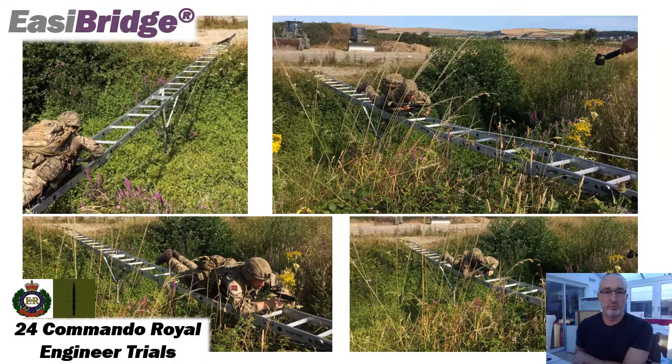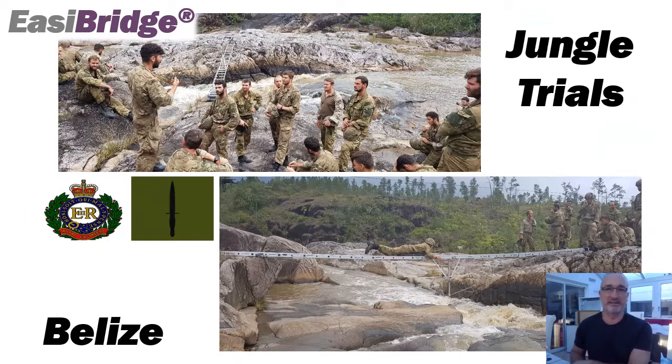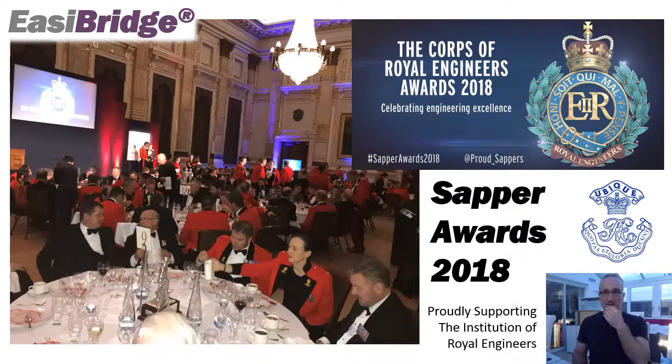Two Four Commando were real champions for the system, trialling it at Chivenor for us. The photos really test the portability of the kit — critical — and show its use in confined spaces. They also took the system to Belize to test it in the jungle, which was very useful feedback for us. Obviously ladders are not easy to transport in a jungle; being one-and-a-half metres it stood a reasonable chance, but I don't think jungles are the favourite environment. In 2018 we were invited to the SAPRA Awards — a great honour.